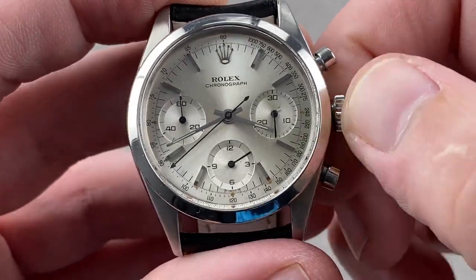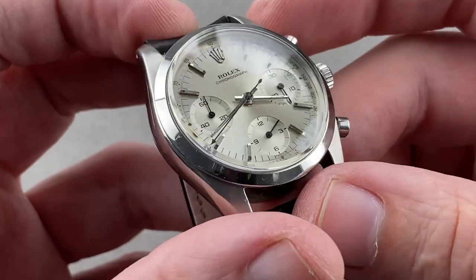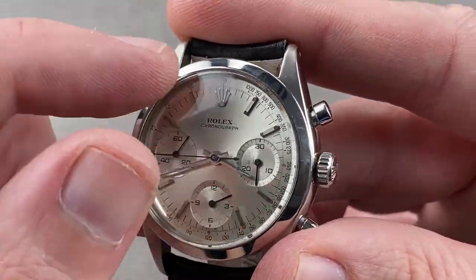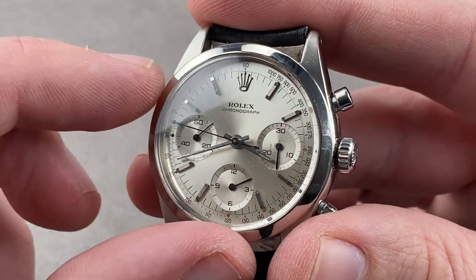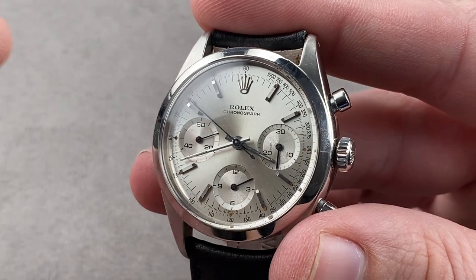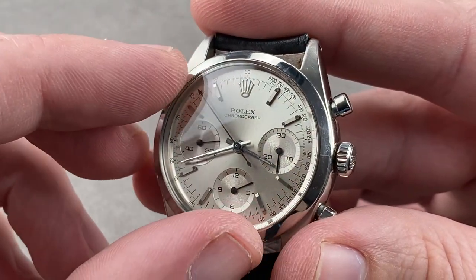It does feature a screw-down crown and pump-style pushers with no guard profile. A big difference compared to the later Daytona, the 6239, is that the tachymeter here — for gauging the speed of, say, a car on a flying kilometer or mile — is internal. It's printed on the dial itself.